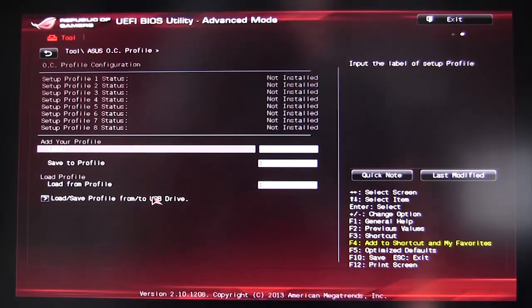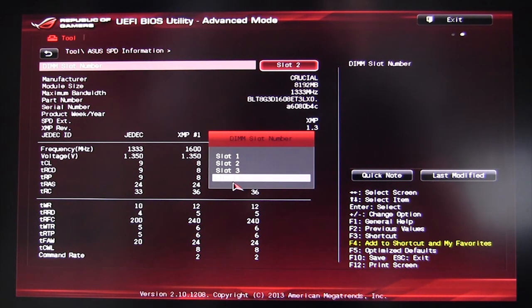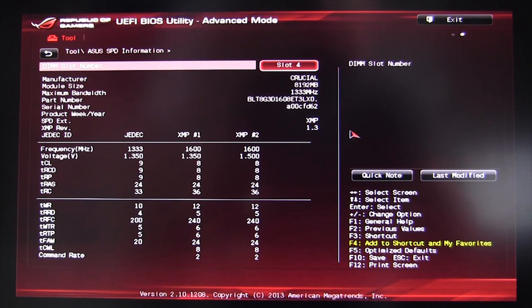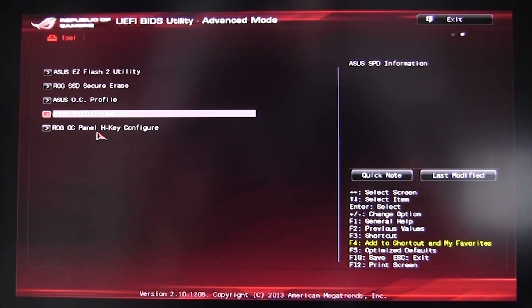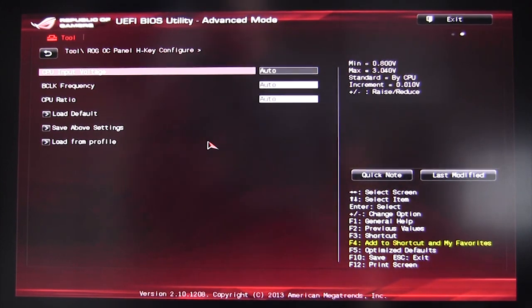ASUS OC Profile lets you save different overclock profiles — maybe one for your CPU OC, one for a graphics card OC, or a gaming OC profile — and load or save them very easily. ASUS SPD Information shows all the SPD details for your memory across different slots. Finally, ROG OC Panel H-Key Configure is for the H-Key and OC Panel accessories, which are sold separately and allow instant overclocking.